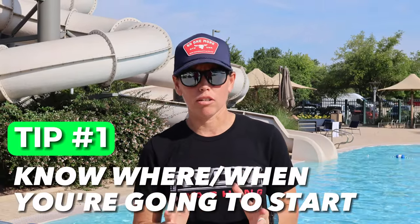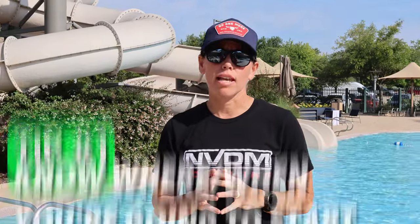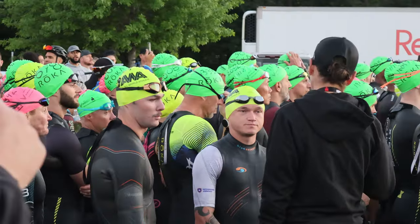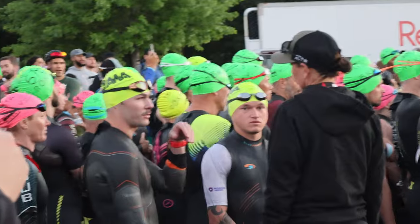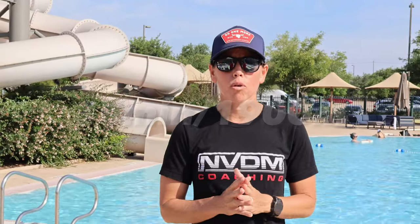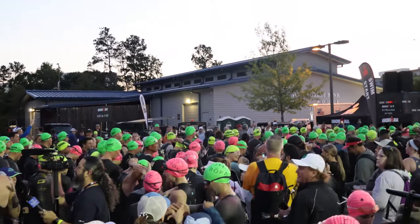My first tip is to know exactly where you're going to start and when you're going to start. Most races these days are a rolling start where you line up with other people of your same ability. At a 70.3, for example, if you're someone who can do a 35-minute swim, you're going to line up with the 30-to-35-minute group and may start at the back of that group. You'll then decide: are you going to draft off the group, or take your own line?